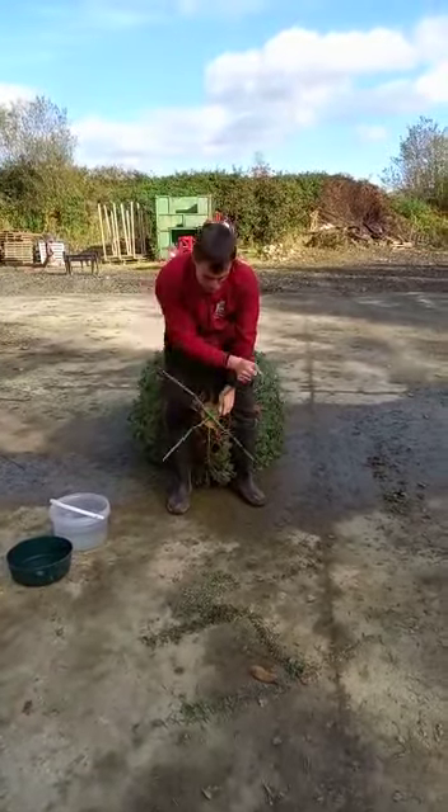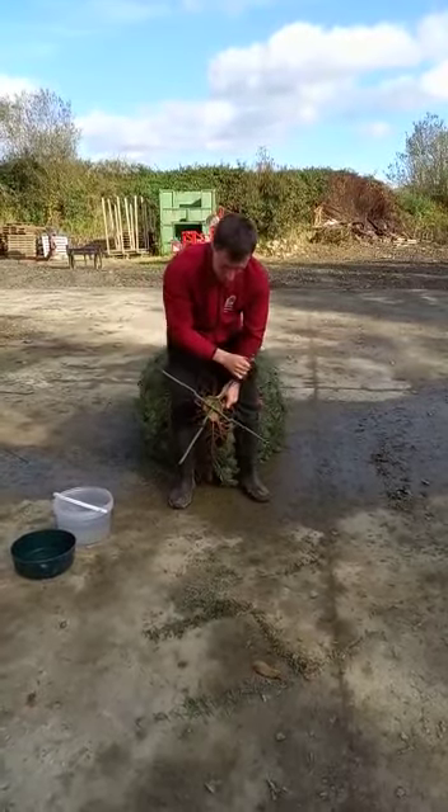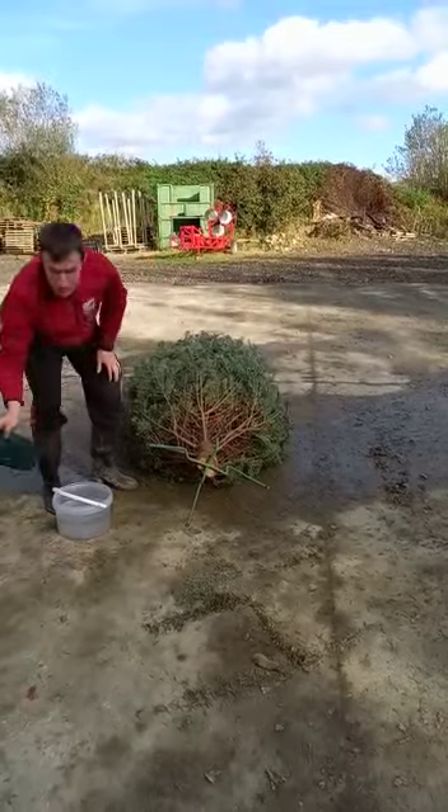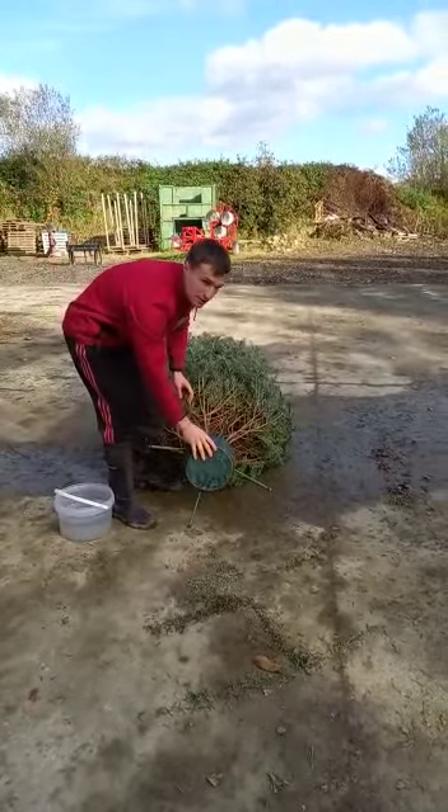Keep rotating the stand until it's nice and secure and won't go any more. Next, get your water ball while your tree is still lying flat and put it on the stand.